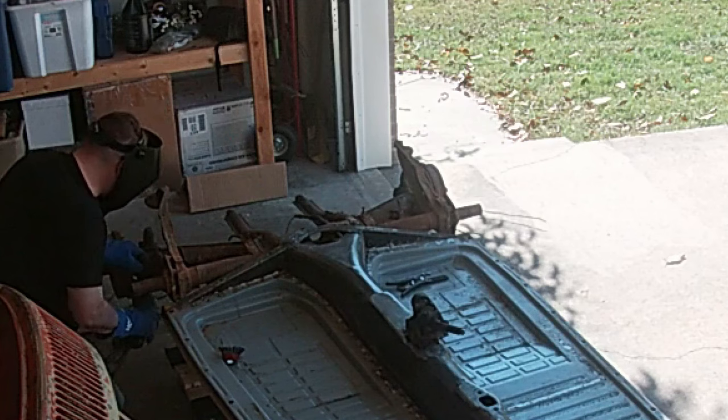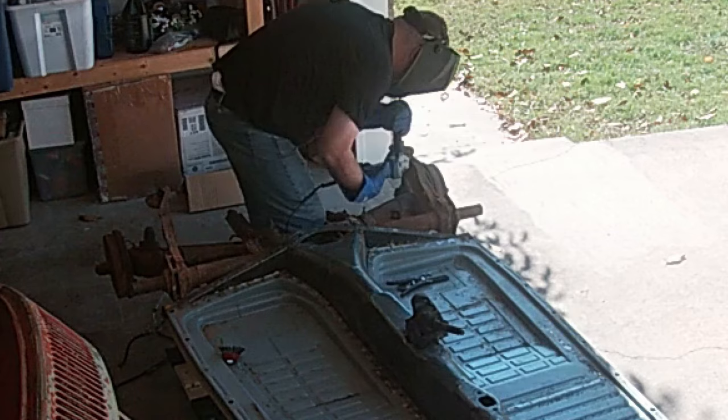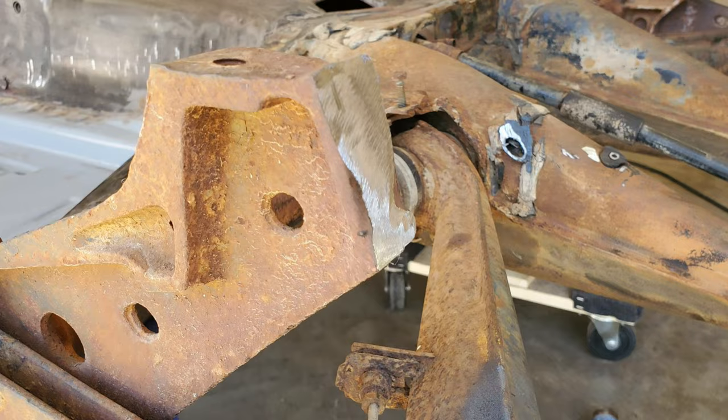I'm cutting off the old shock towers at this point. The shock towers and the rearmost body mounts are integrated together in the same casting, so I'm cutting the shock mount out and leaving the body mount completely intact so I can still bolt my body onto the pan.